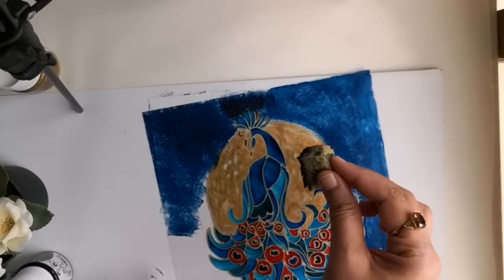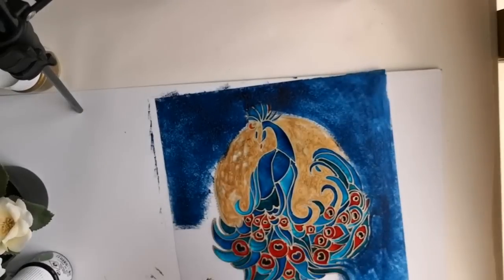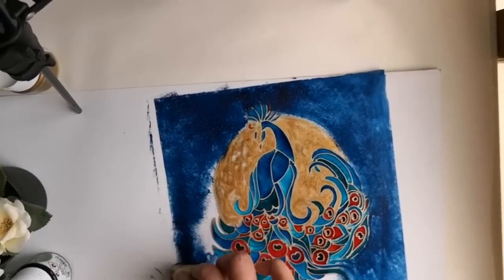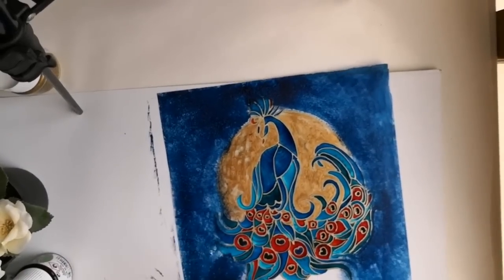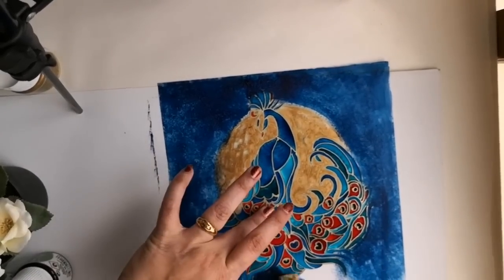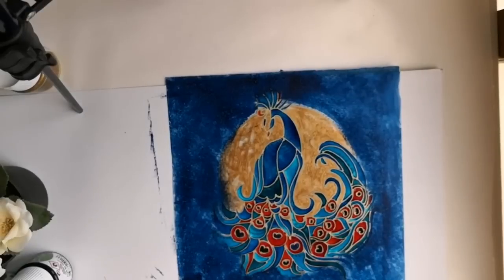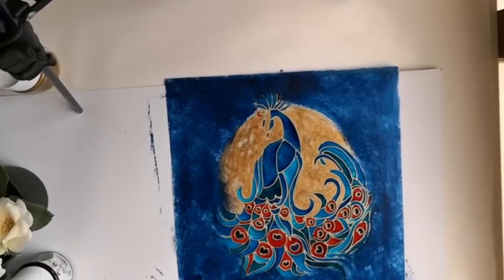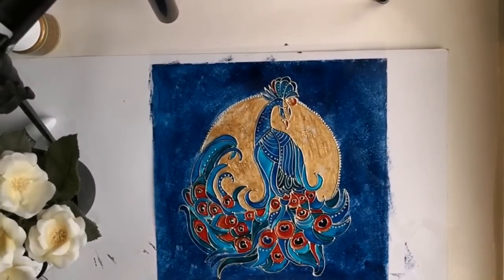Since it's not a canvas, to get a smooth visual effect I am using a sponge to spread the paint. Let this dry thoroughly before flipping the side. Now this is how the front side of the painting looks.